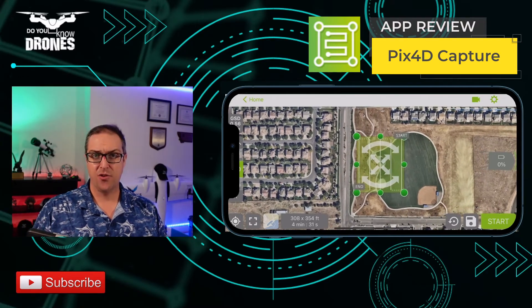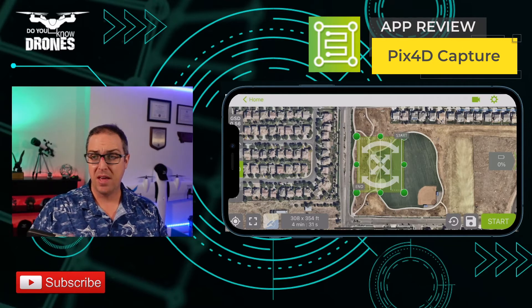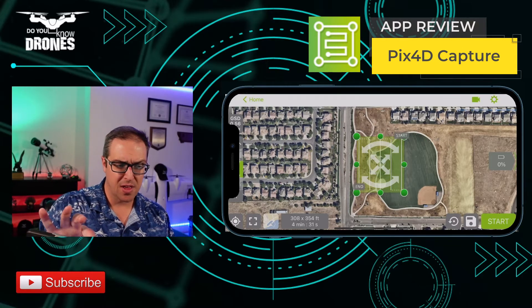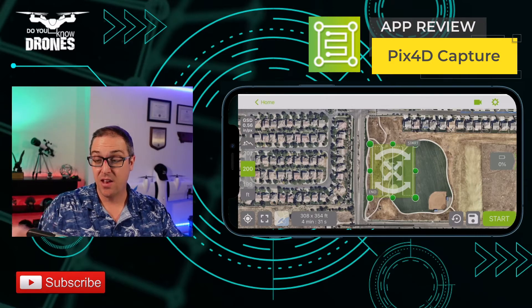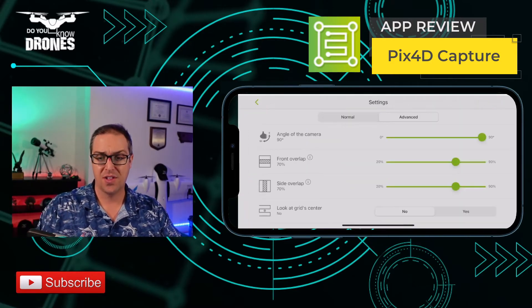It is not connected to the drone, so I don't have any drone information. But I do have, just basic on the screen, the ability to set the altitude. We can set it to 200 feet.